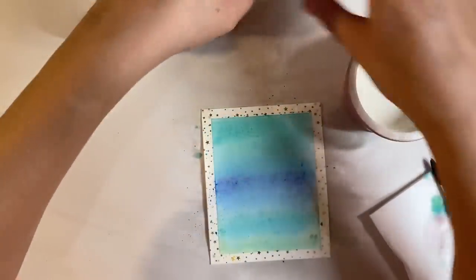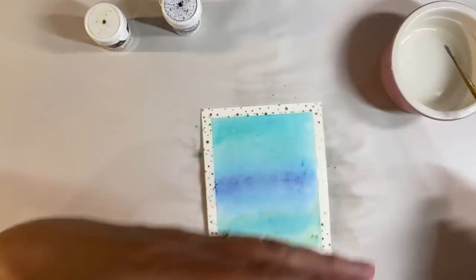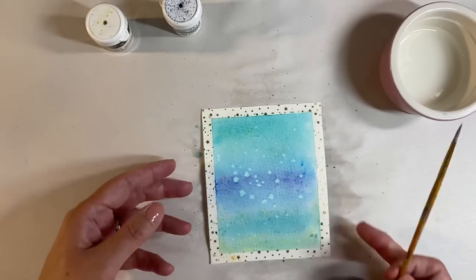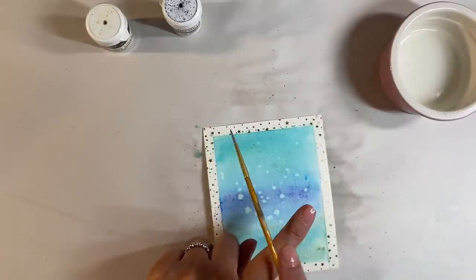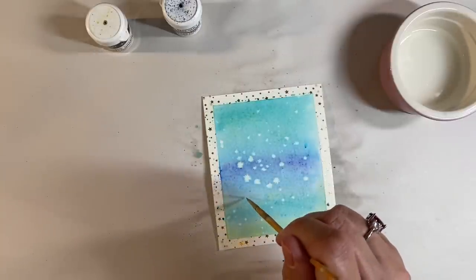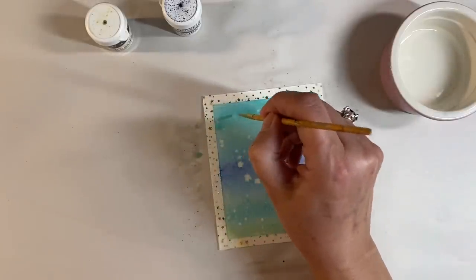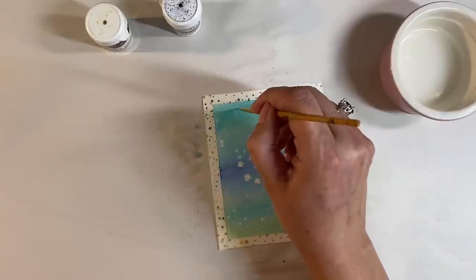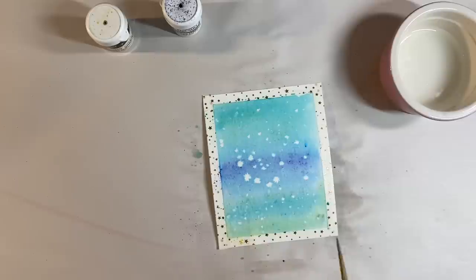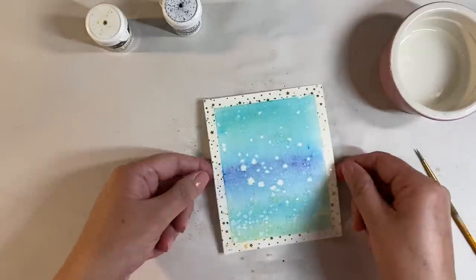Now I just want to create some texture using some bleach - some of you might remember me doing this last year with watercolor techniques using different things like salt and bleach. I'm just going to apply a small amount of bleach to my background - be really careful, you don't want to ruin your clothes. This will only activate while your watercolor is wet. Use an old paintbrush for this as it will ruin your good ones, and give it a good rinse afterwards.